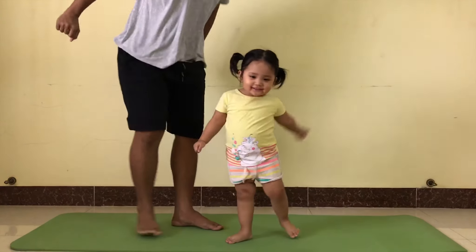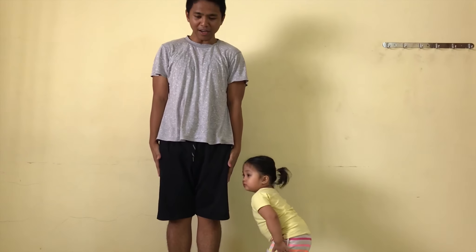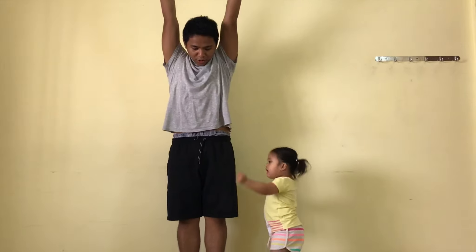Okay, first thing you need to do is you stand up straight. Very good. And then you stretch your arm. Very good.